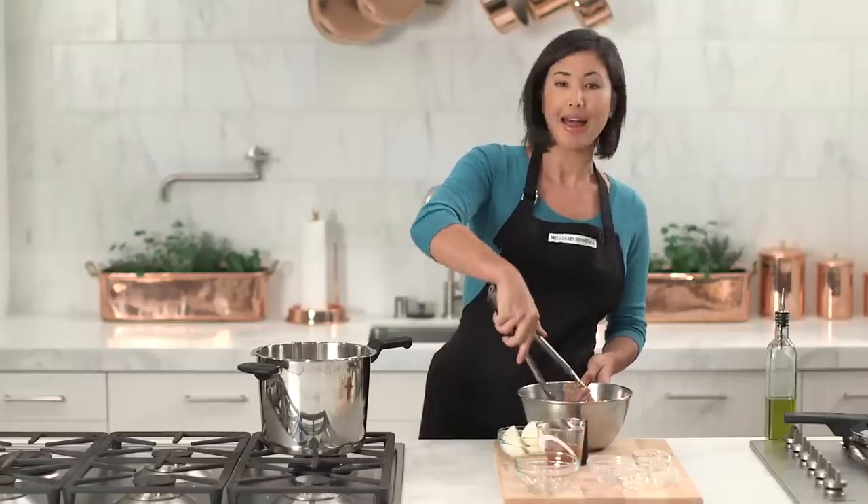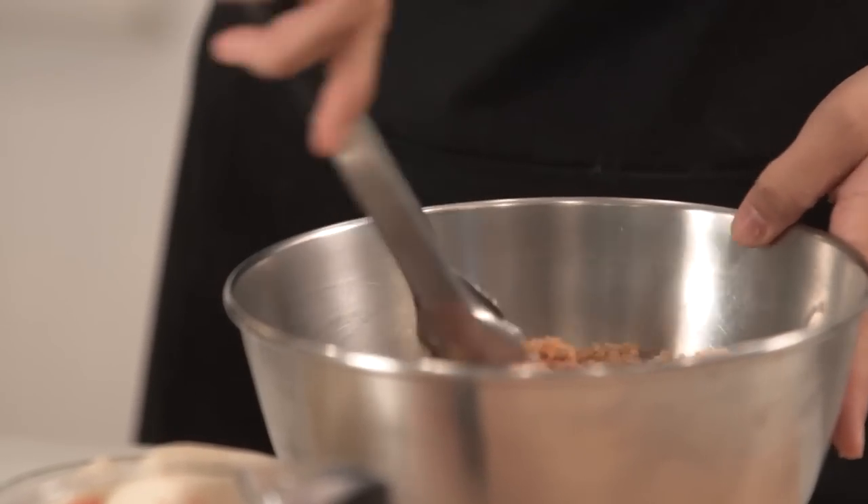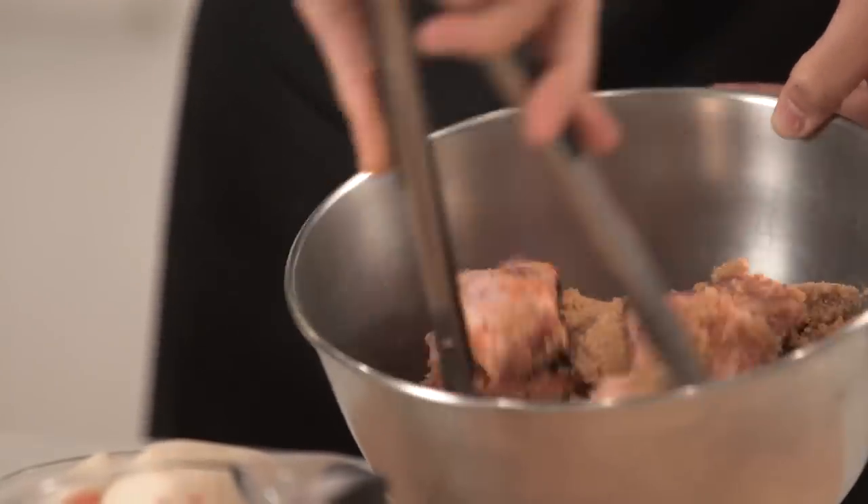You can always season your meat hours ahead of time or even the day before and let it marinate in the fridge. But this is such a flavorful spice mixture that I'm just going to do it right now before we start cooking it.